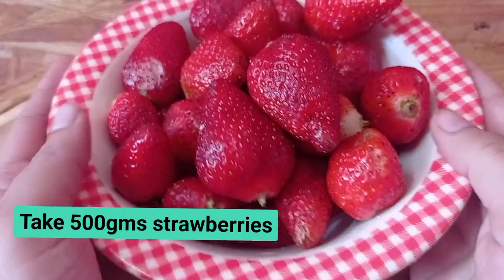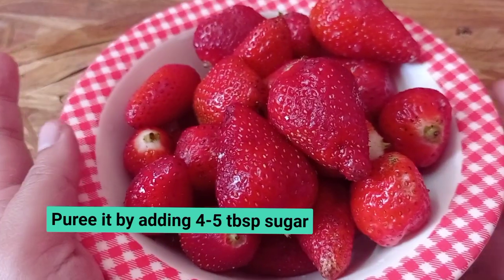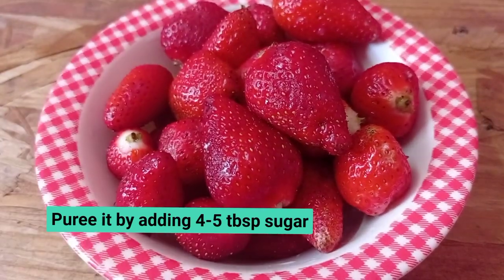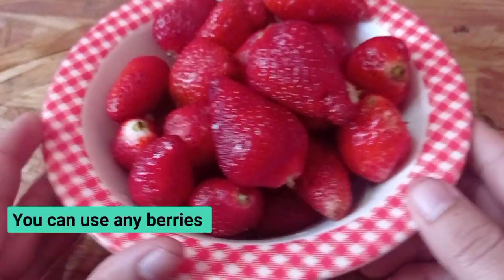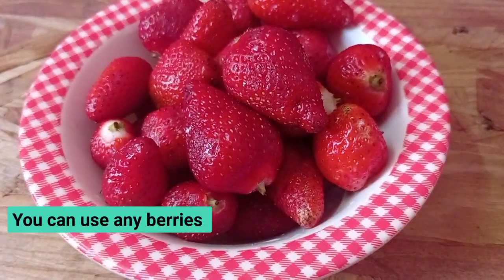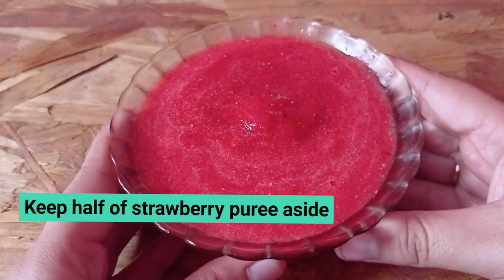We will wash 500g of strawberry. We will add 5 tbsp of sugar and blend. There is a strawberry puree. You can use strawberry jam as well. Strawberry puree is ready.